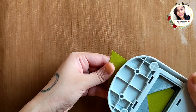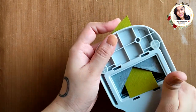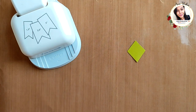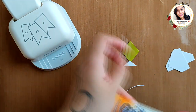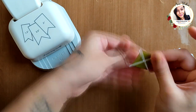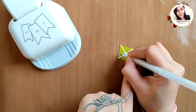Remember the diamond we couldn't fit on the banner? I decided to make a kite out of it. I'm cutting a fresh new diamond shape, then a tiny triangle for the tail, plus some thin strips to go on the kite. I think this came out really cute, isn't it?